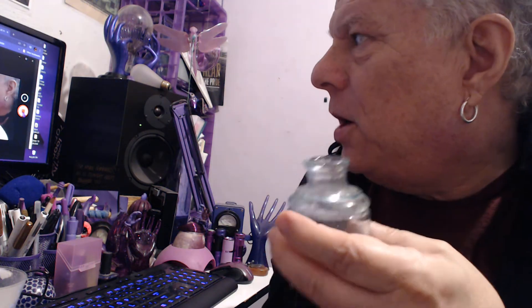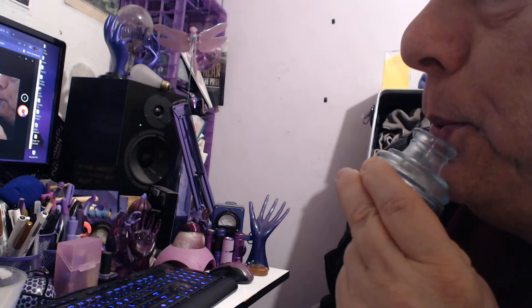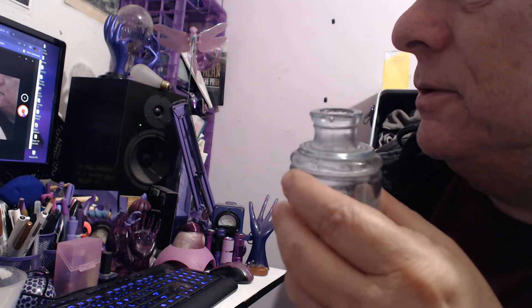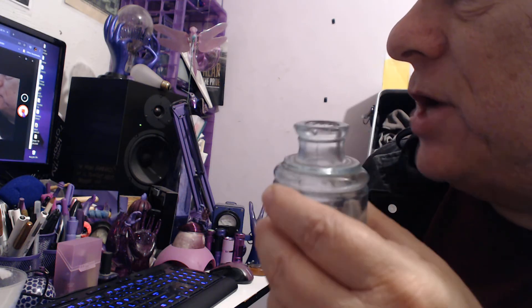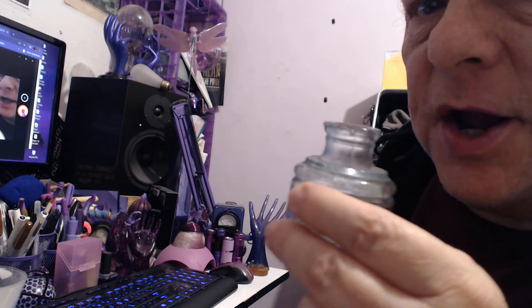The less water in a beer bottle, the lower the pitch; the more water, the higher the pitch. This bottle is a pretty good one for using. What happens is you blow across the top of the bottle like this, and you have to change the position of the bottle until you get a place where you can actually get a note.